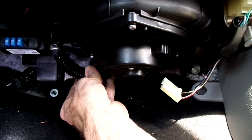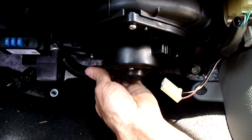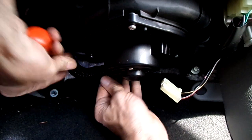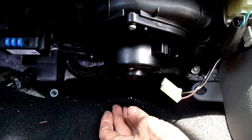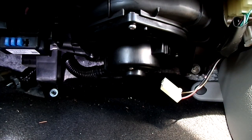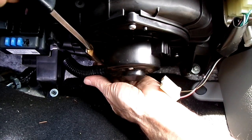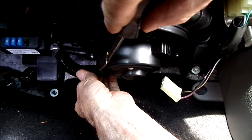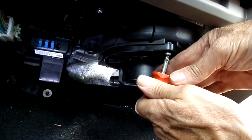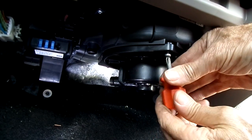Alright, let's remove this air duct. Okay, here's the last screw — Phillips head.